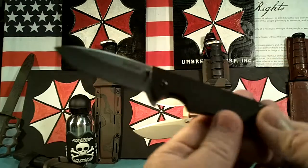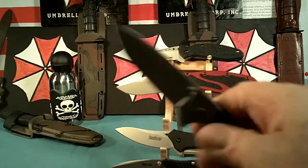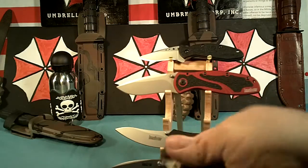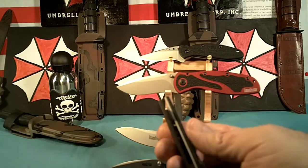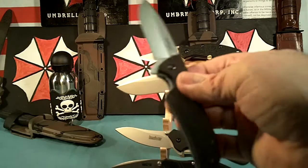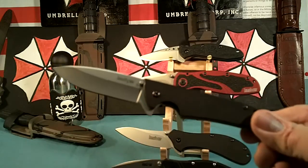Next one is the Kershaw Skyline. It's a non-assisted opening, but it's really a real favorite. It's pretty slim, only weighs about 3 ounces I think. It's got a flipper — I like the flipper knives — and a good pocket clip. That's the Skyline.